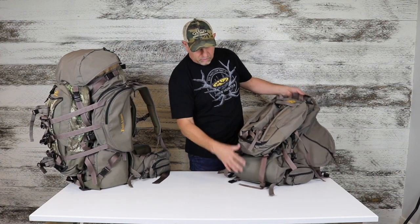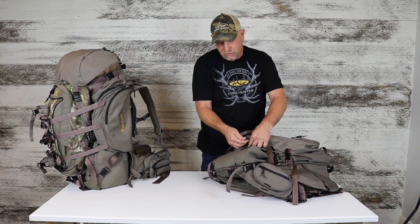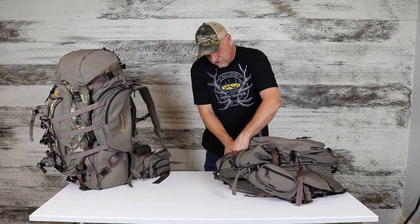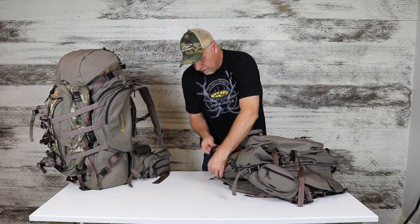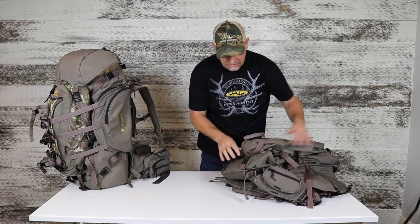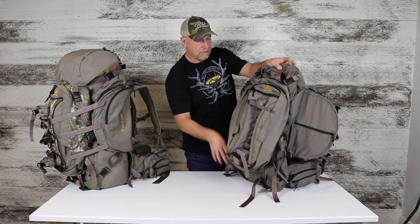Or if you don't have a lot in there and really want to compress the load down more, you can take these straps, loosen them, and run them all the way to the bottom. That gives a little more support — kind of a dual connection system. You can almost make that shelf disappear if you don't have much of a load, and just pull that shelf in.